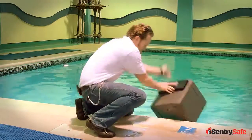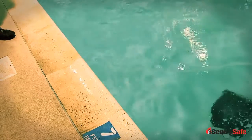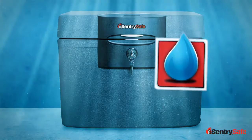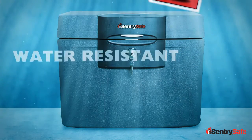Alright, in we go! Century Safe pioneered peril protection with our proprietary FireSafe insulation, and we innovated the category again with our water protection. Our water protection comes in two forms: water-resistant and waterproof products.